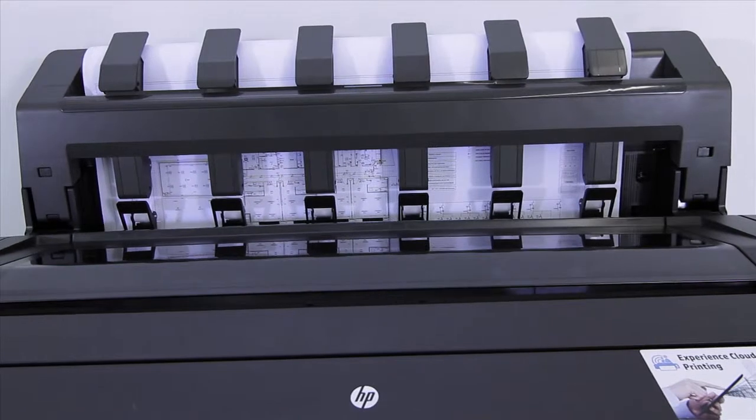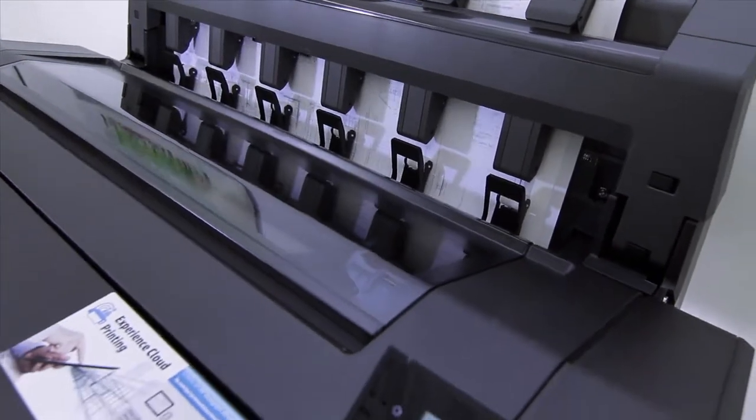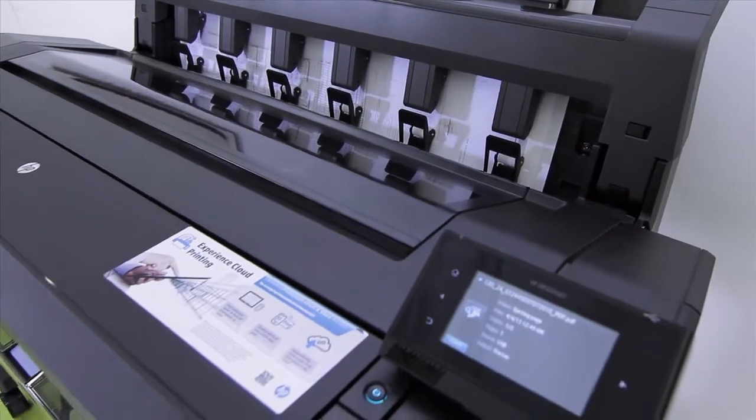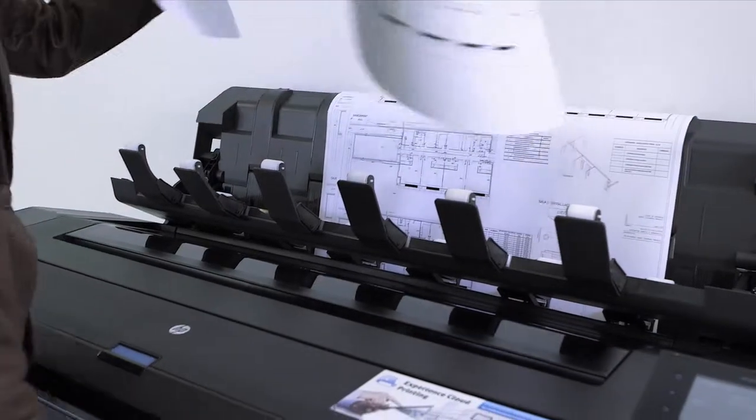Printing your projects quickly, even very complex files, avoids the printer being busy for too long. Thanks to a 320 gigabyte hard drive with parallel processing power, the T1500 printer can print A1 or D size plots in only 21 seconds.